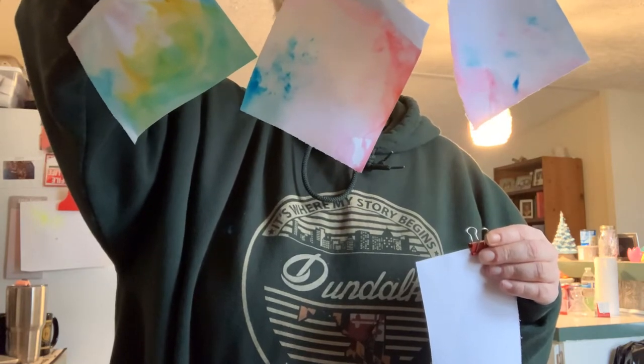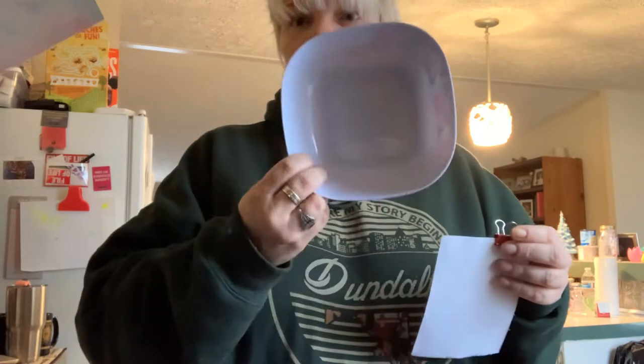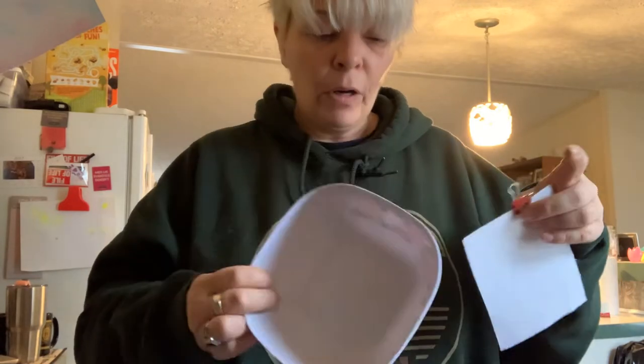And then you can create these awesome pictures. This is called marbleizing milk painting. What I have set up here is just this little bowl — it's very small. We're going to use just a tiny tiny little bit of milk; we're going to put just enough milk in here to kind of cover it over, not a lot of waste.